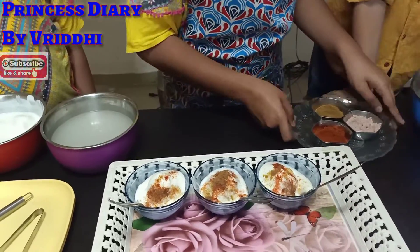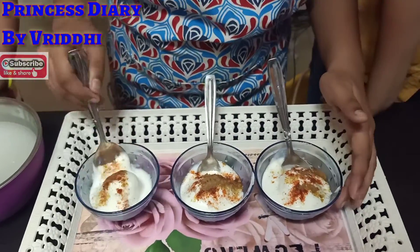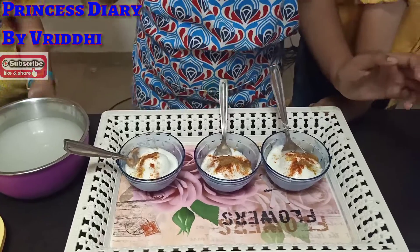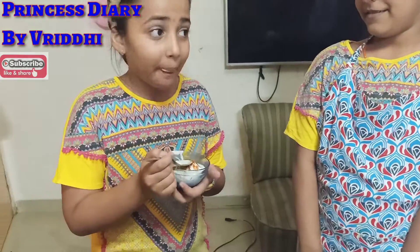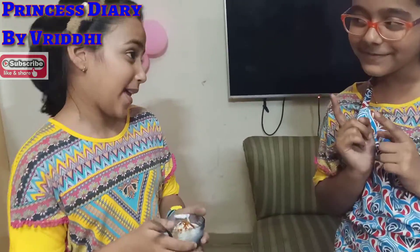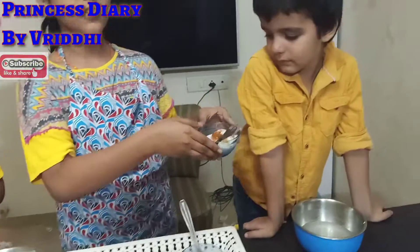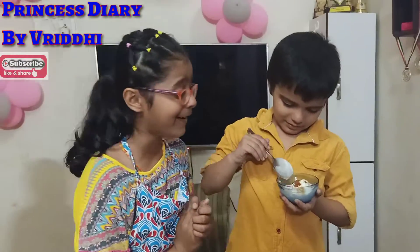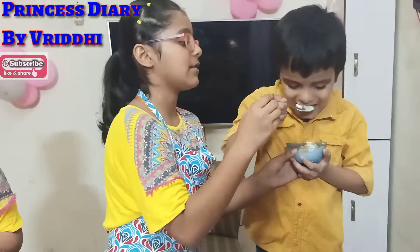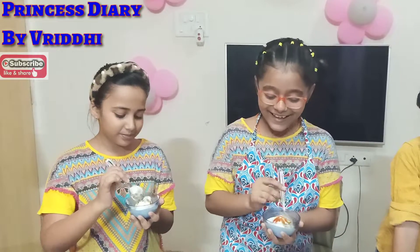See you next time. It's very good. Are you sure? I will taste it. This is very good. You can bring it to school too. I will try.